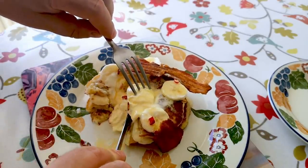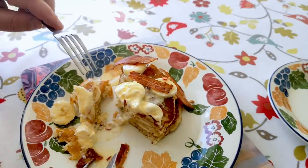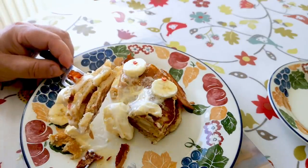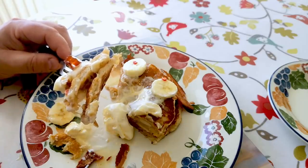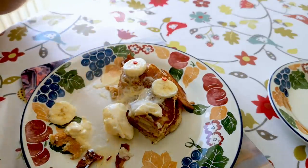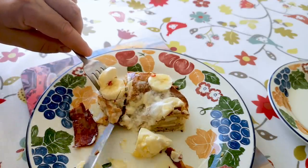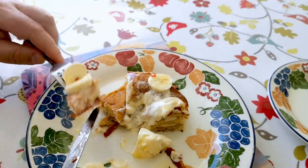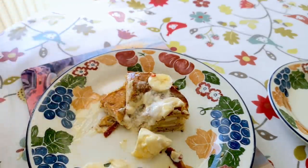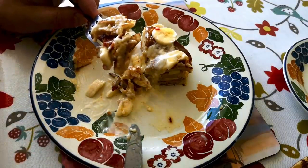Oh my word, yeah — that's good. You might be thinking some of these things don't go together, but all I can tell you is they do for me. A combination of salty, sweet, savoury, sticky, creamy, soft and fluffy all at the same time — there's just so much going on. It's got a little bit of punch from the chili, the creamy sweetness of the ice cream and the bananas, the crunchy saltiness of the bacon, and even the smokiness of the bacon combines really well with the other ingredients.